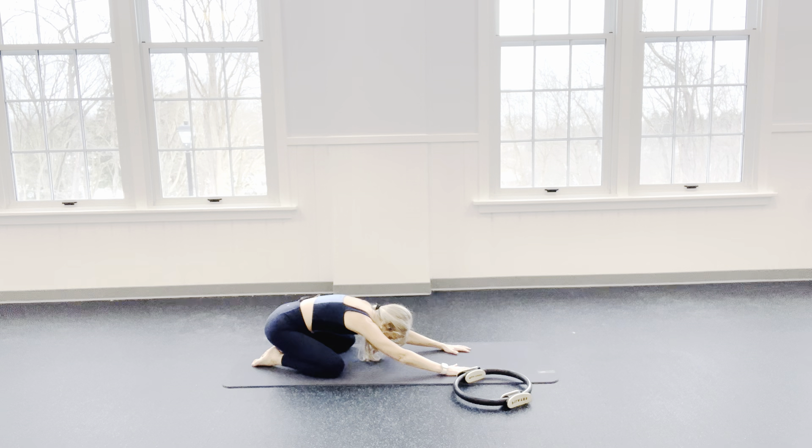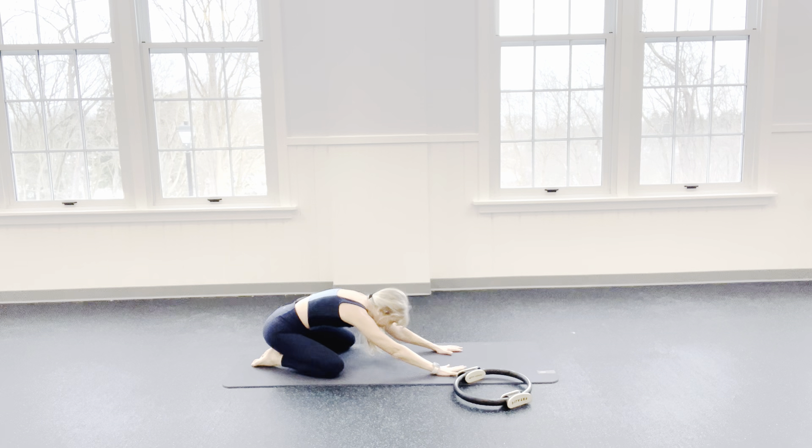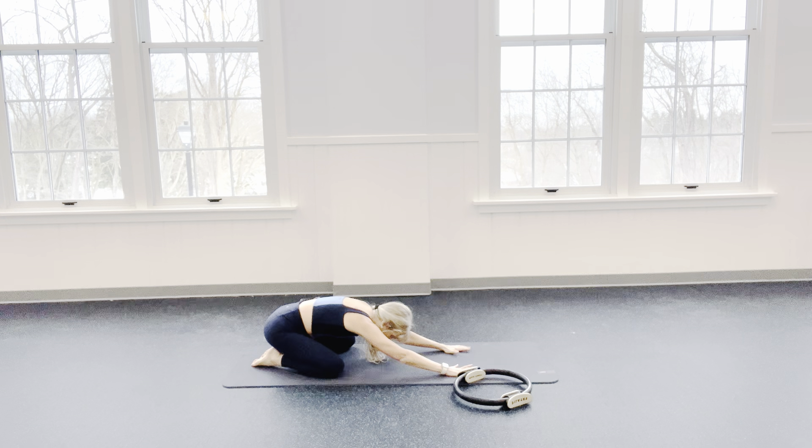I want you to breathe — inhaling and exhaling. Try to stay active in your core. How do we do that? We stay sort of more rounded, pulling that navel in. Send that tail towards the floor. 2 more breaths — inhale and exhale. And one more — inhale and exhale. Nicely done.